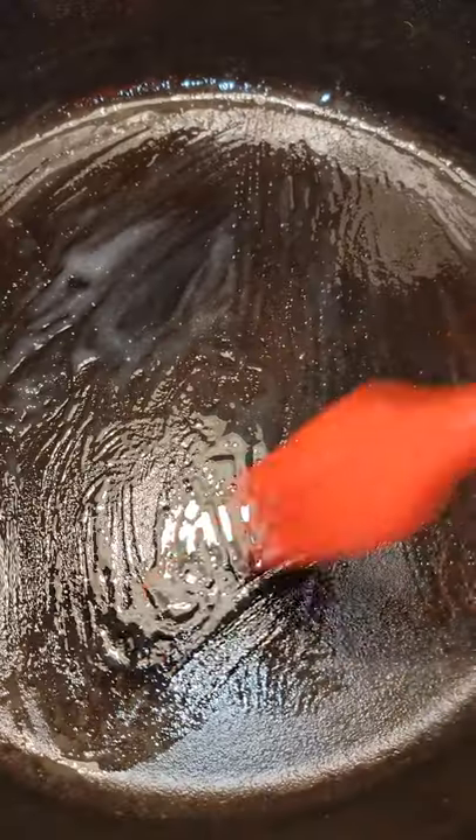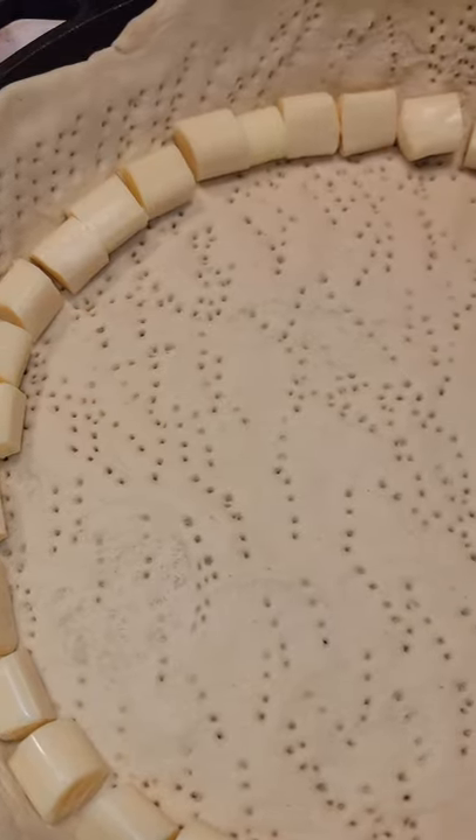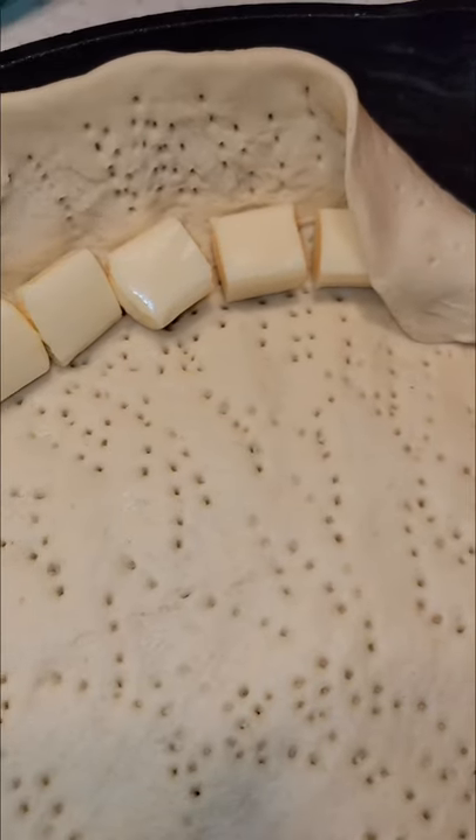Let's have some fun with our holiday leftovers. Butter your skillet and get your dough in the pan. Make sure you poke with a fork to prevent air bubbles. Place your cheese along the edge, fold over and make sure you press down firmly.